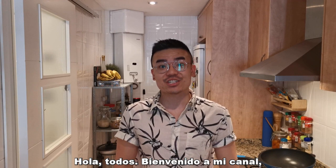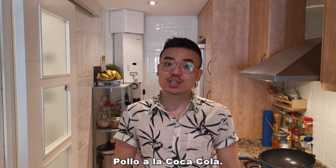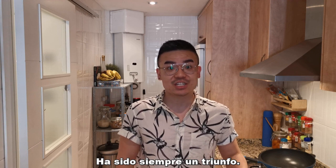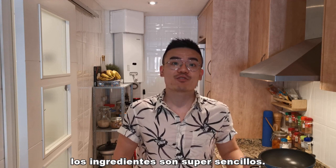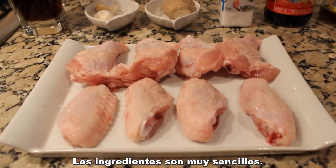Hi guys, this is the Chinese Ginger, welcome back to my channel. Today in this video I'm going to show you one finger-licking good recipe: Coca-Cola chicken. I've made this dish a few times for my friends and it has been a huge success each time — everybody just loved it. And the best part of this dish is that the ingredients are super easy, so don't go away and let's look into how to make this dish.